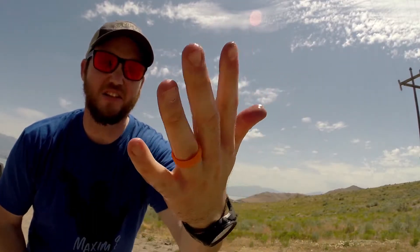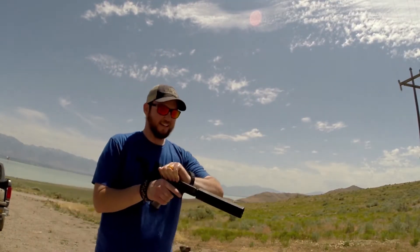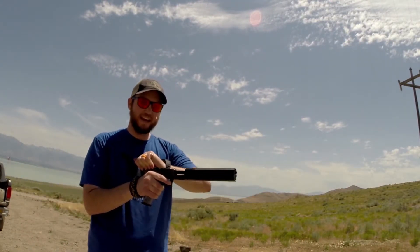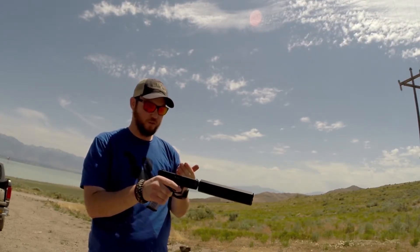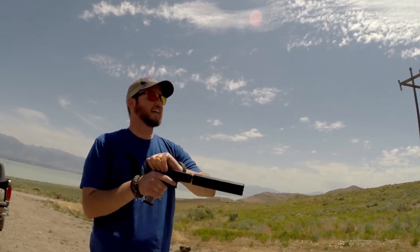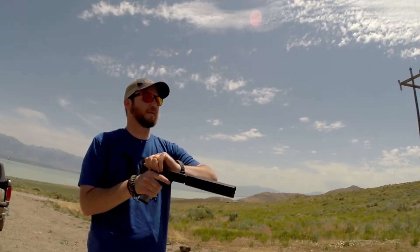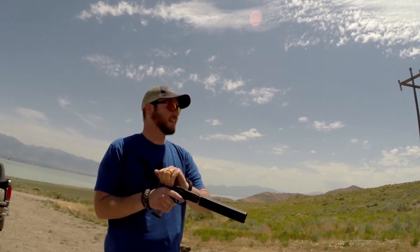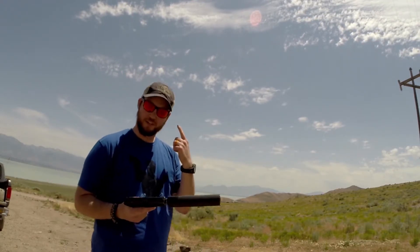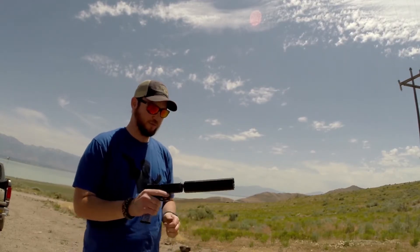Hands are all wet with water. Racking the slide — my hands want to slide now. They're still sliding a bit, but the Deadfall gave me a good grip. It gave me a lot more purchase to grab near the end of the slide. That definitely helps when your hands are wet — I'm actually surprised how well it works.